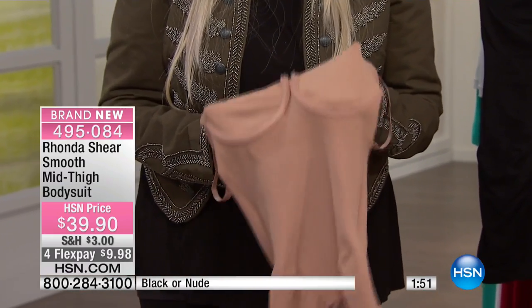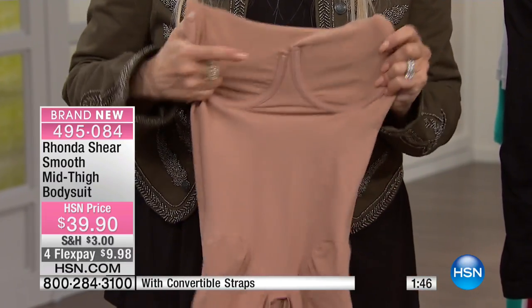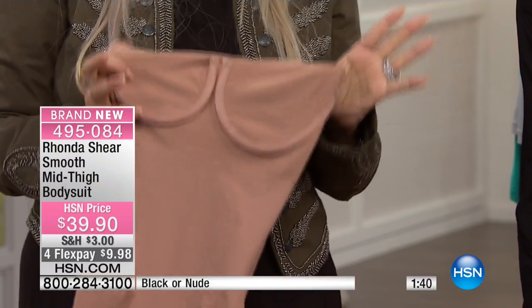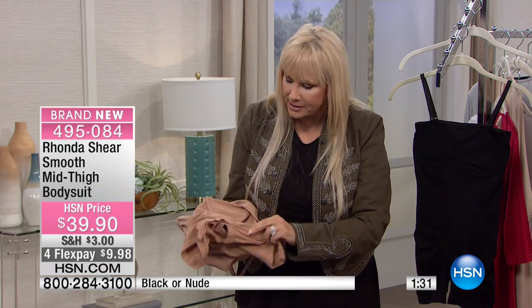I want to spin it inside out to show you — the underwire is knitted in so it's not going to move against your skin, it's going to stay in place. We've done a nice wide underwire with center ruching so it stays in place. You want that extra structure in the bust line as a shapewear piece, and it's going to keep it up without slipping down. There's that nice open gusset.